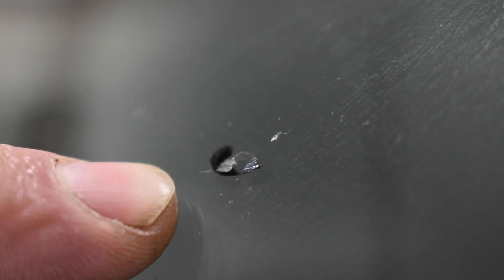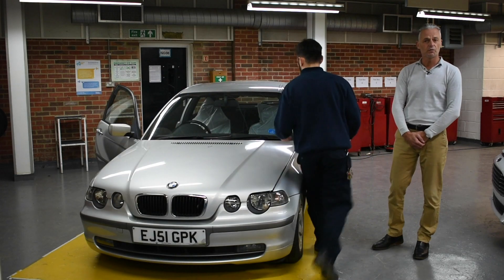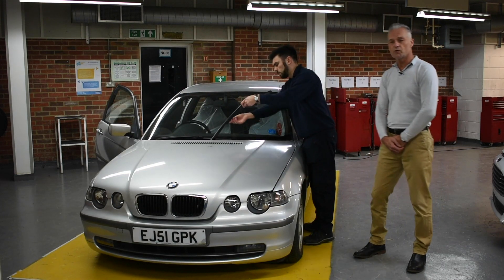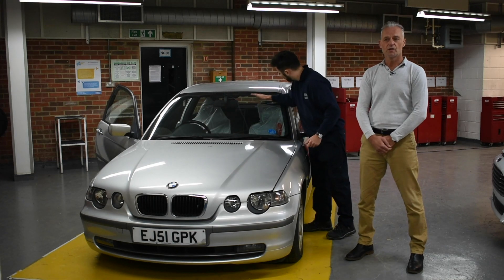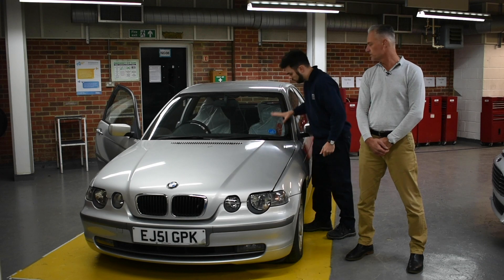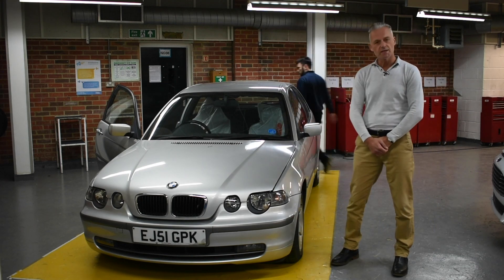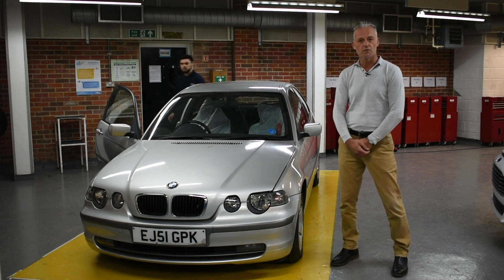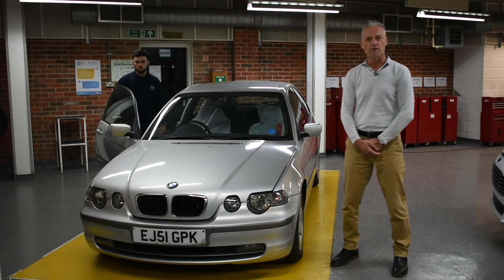We're going to check the glass. If there are any cracks or stone chips within the glass, your insurance cover would normally cover that. Before the temperature changes and gets very cold — which can make the chips crack — you can always get that changed under your insurance. If you have any problems with your light bulbs, particularly some of the headlight bulbs which can be quite difficult to access and change, if you come into the motor vehicle department we'll be happy to show you how to do that.